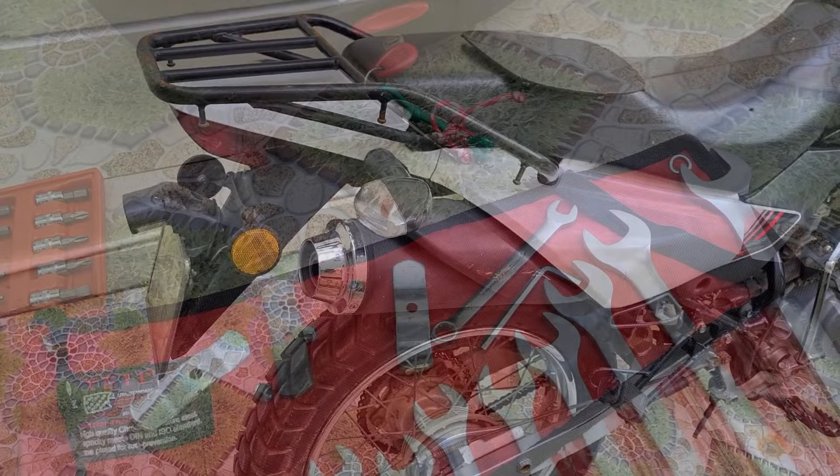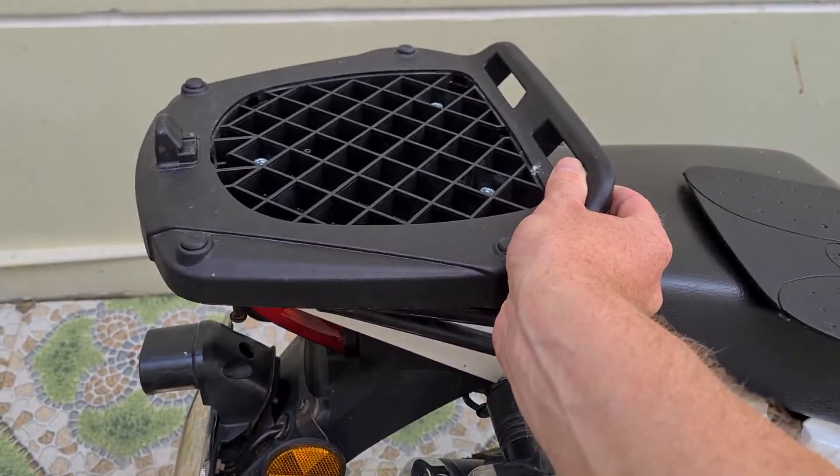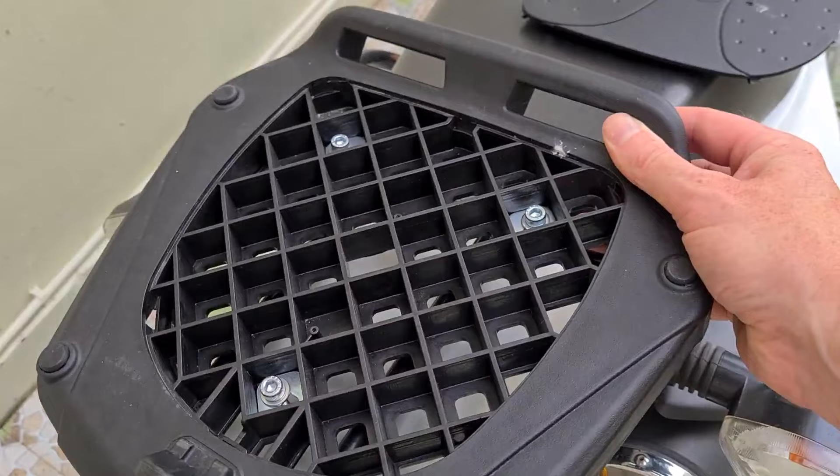So this is the bike I'll be fitting it to. As you can see it already has a rack, and you need to make sure that whatever bike you're fitting to has some form of rack so that you can fit the base onto it.